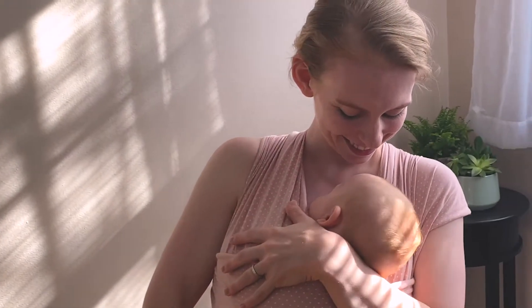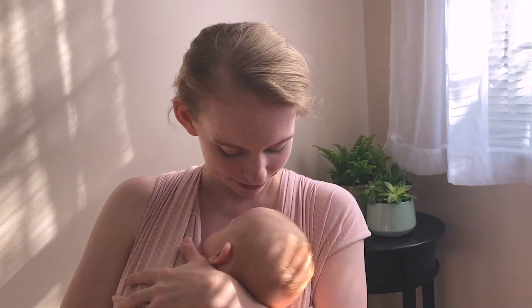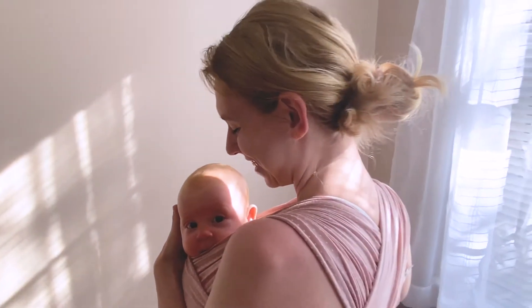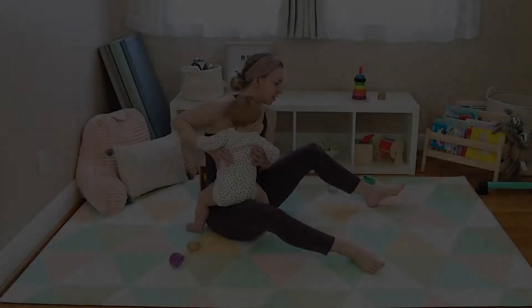Incorporating routine into your day can be helpful to both you and your baby for your mental and physical well-being. Pick a time of day that is particularly calm or maybe particularly stressful for you or your baby to complete these relaxing stretches to calm the body and decrease stress.